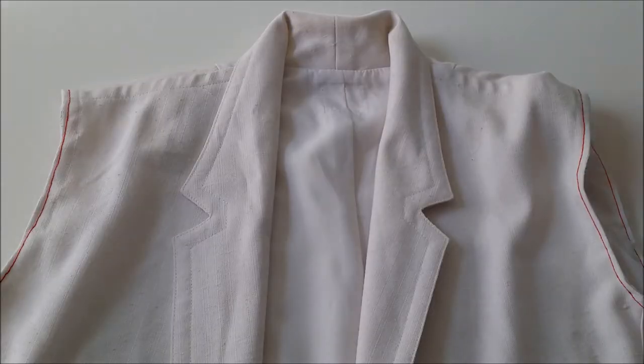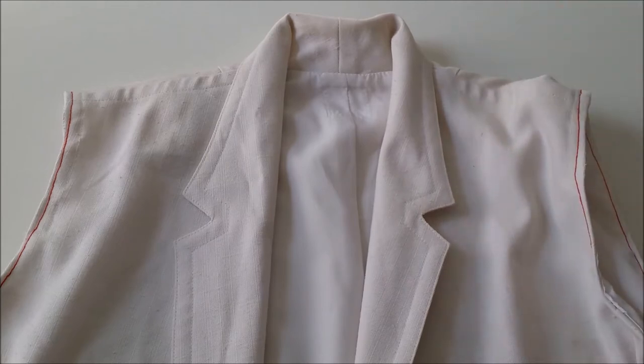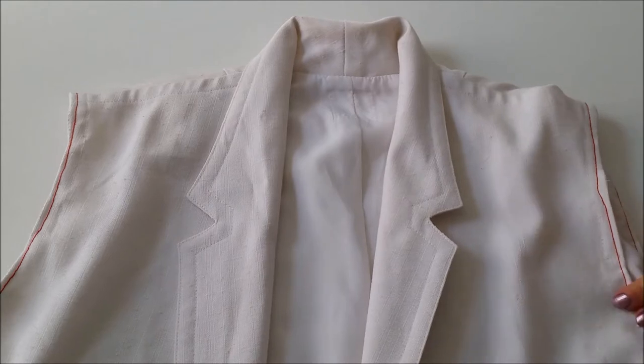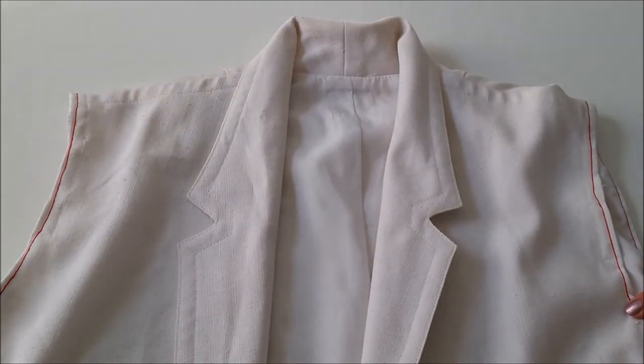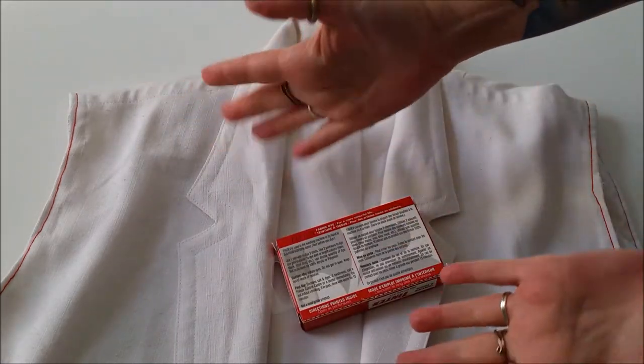All you've got to do is fold in the raw edges of those armholes and stitch them around. I used red thread to stitch up my armholes because I'm going to dye my funky vest red and then get embellishing!